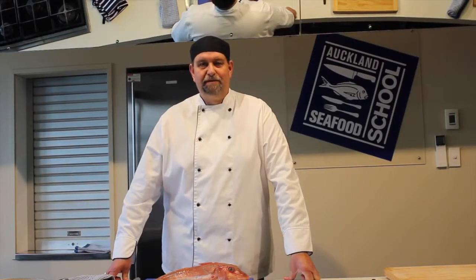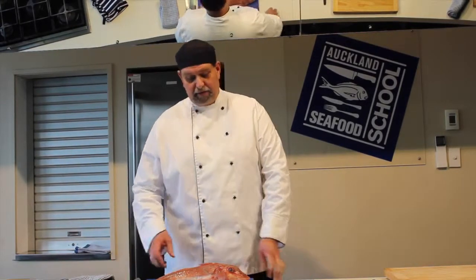Hi, I'm Chef Mark Tronje. I'm one of the chefs at the Auckland Seafood School. Today I'm going to show you how to prepare a whole gurnard and we're going to bake it in the oven.